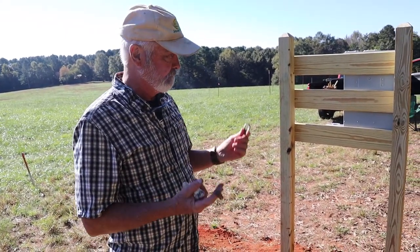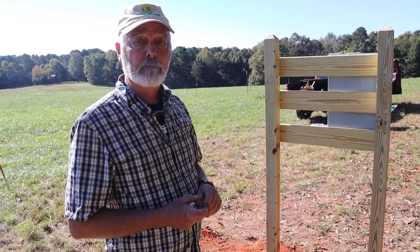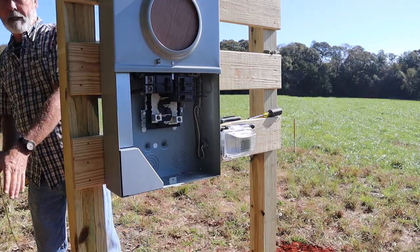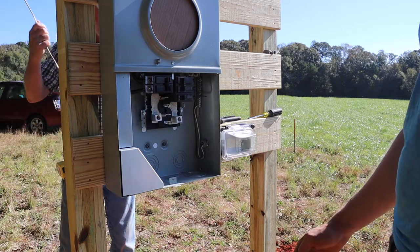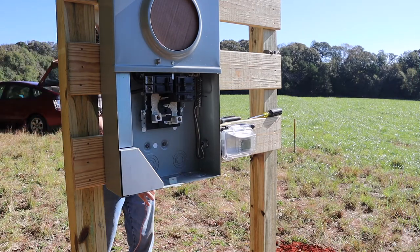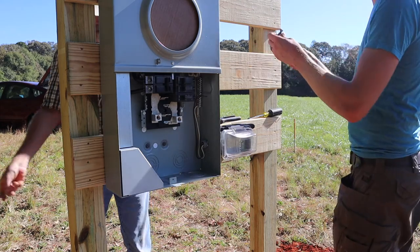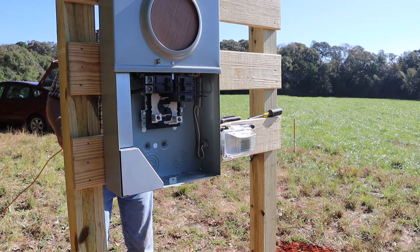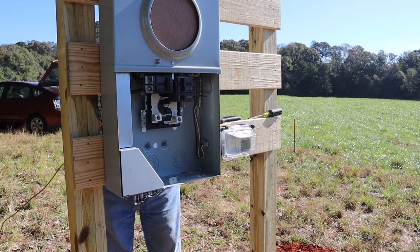Nathan has driven the rods in. Next we'll hook up the ground wire and our installation will be complete. Okay Nathan, where are the clamps? Right up here. So do you connect the wire in the box first?